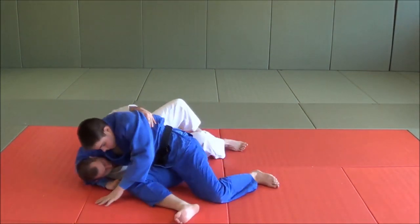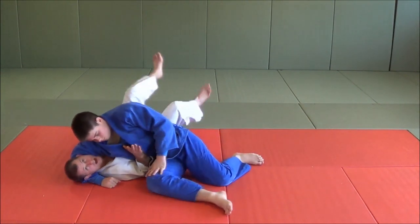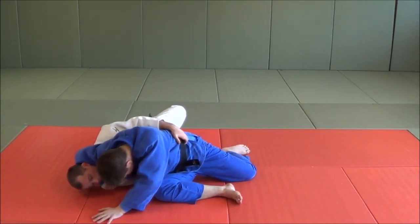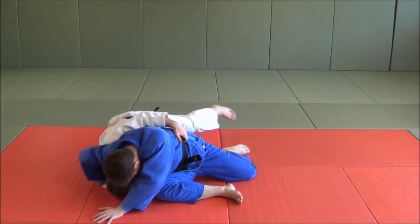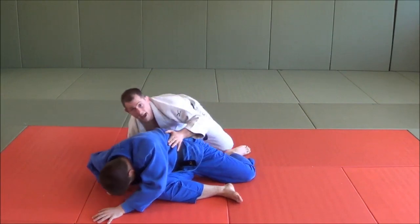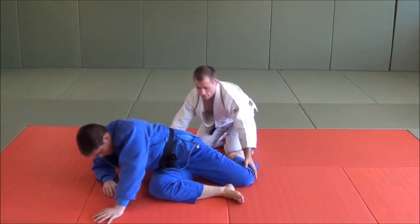One more time. We're here. He's very tight. I bridge. He posts that hand. Now, from here, I pull this hand out and I try to tuck. I duck my head out here and I escape the technique. You have a go, Tillam.